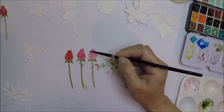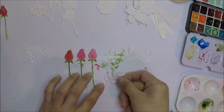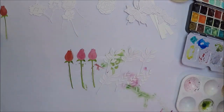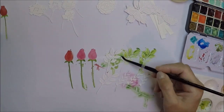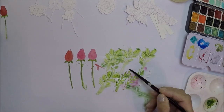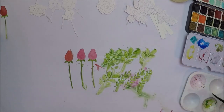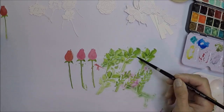To color the flowers I use my Daniel Smith watercolor paints and choose pretty colors from my palette. For the leaves I use sap green on all of them and then I also use undersea green to add a darker color on the leaves.